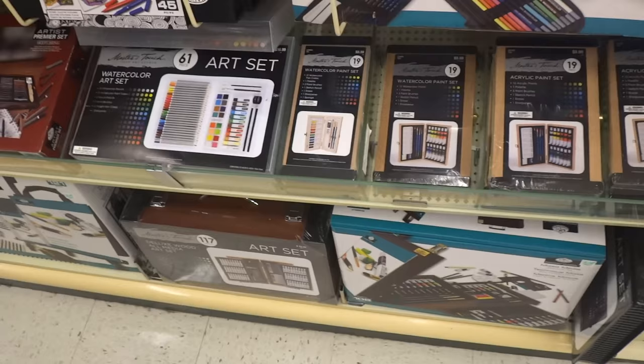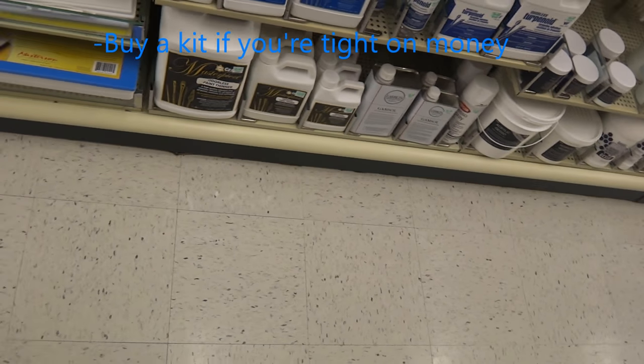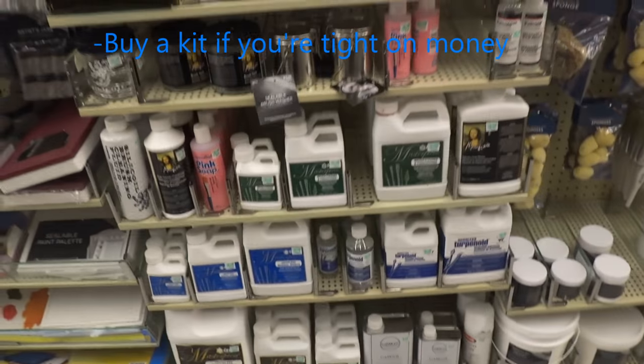Over here you see art sets. I usually tend to stay away from them because they don't have high quality materials. But they do have a variety which includes brushes, paints, erasers, pens, and markers. So if you don't have anything, definitely consider buying one of these and maybe investing a little bit more on brushes and paints, but usually the kits have everything you need to get started.